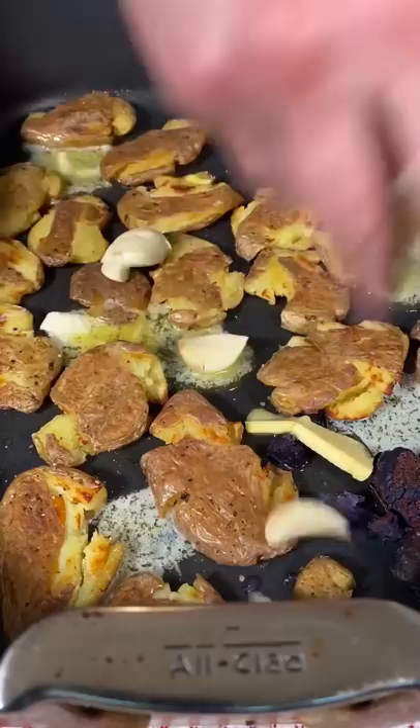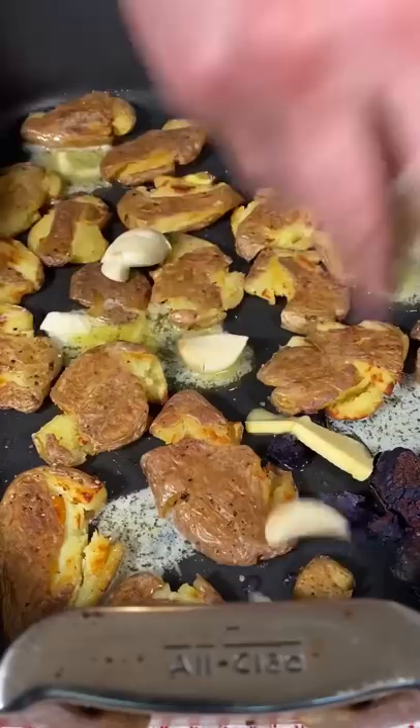Now add about three tablespoons unsalted butter and a whole bunch of smashed garlic. Return to the oven for another 20 minutes, and they're done.